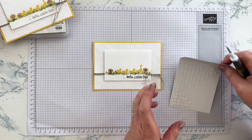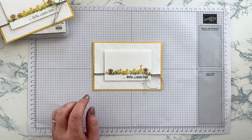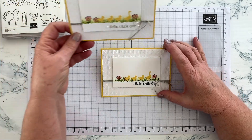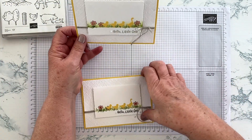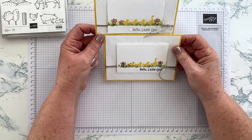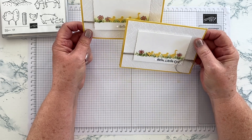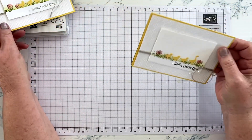And so there we are — a cute little baby card made using the On the Farm set. I've done it two ways: with a Crumb Cake greeting and a black greeting. Which one do you prefer? I think I do like the black one.